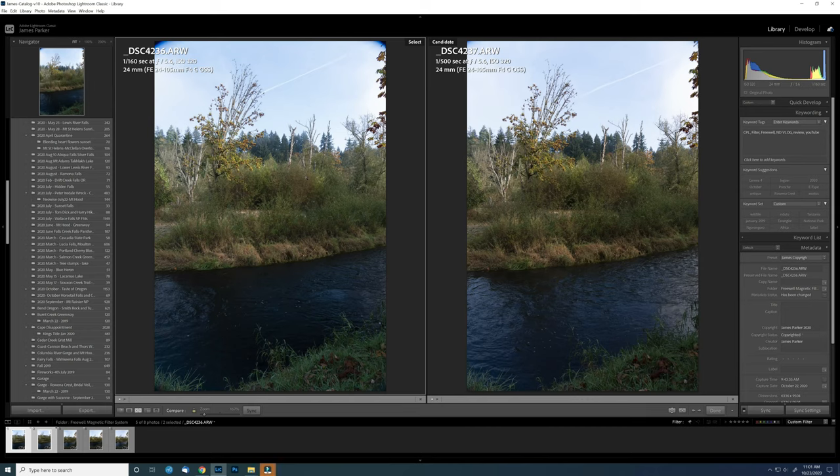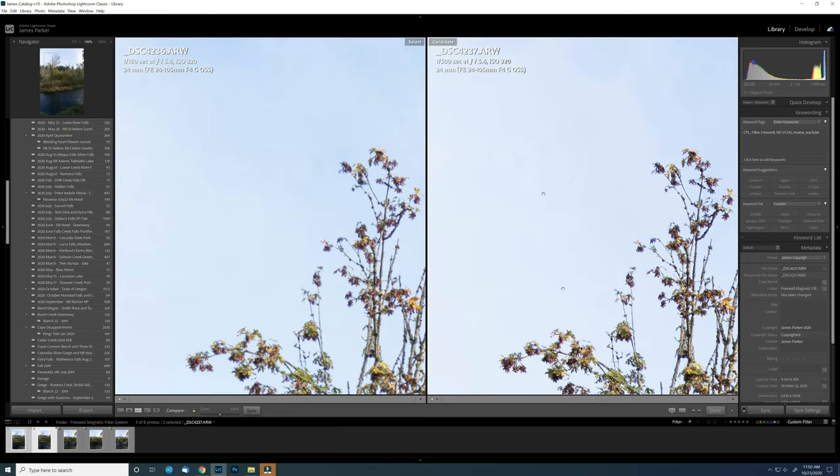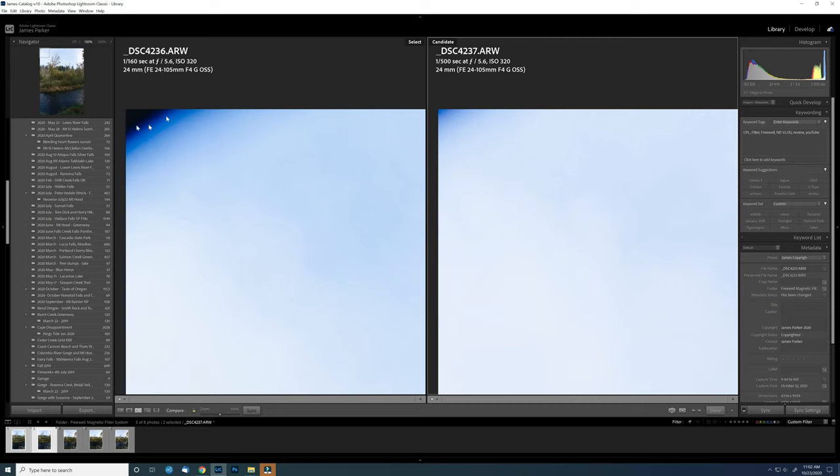Here we are in Lightroom looking at the 24mm shots. The one on the left is with the circular polarizer, the one on the right is with just the magnetic holder ring on the lens. Obviously there's some vignetting occurring with the circular polarizer attached, and there's even a little bit happening with simply the magnetic holder on it. It's pretty significant darkness, but at 24mm zooming in just to about 26mm or cropping the smallest amount will make it go away.